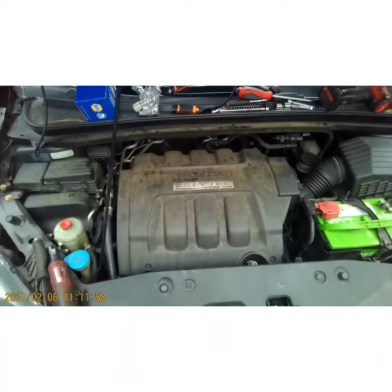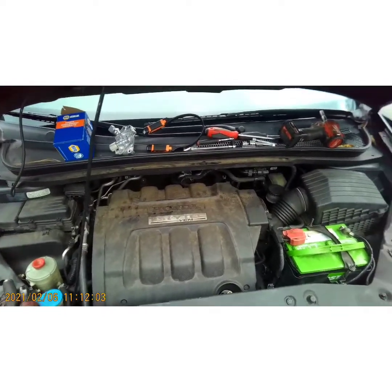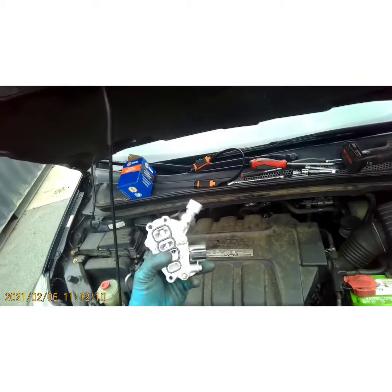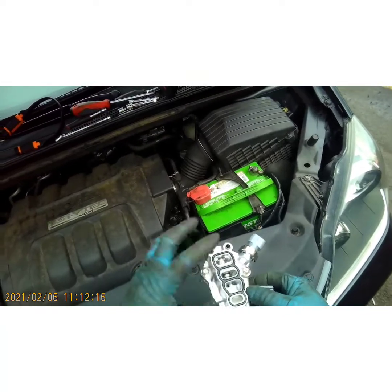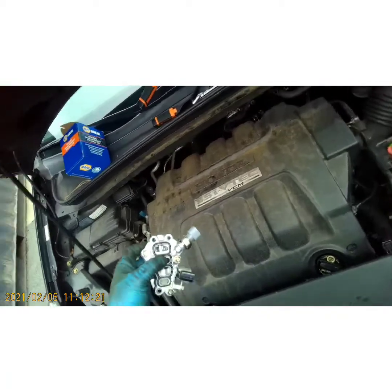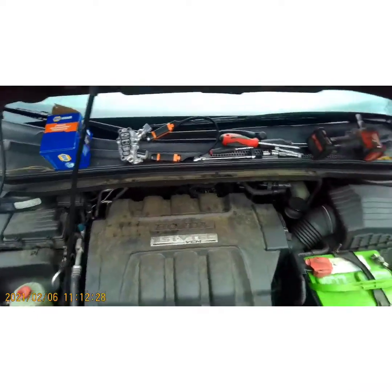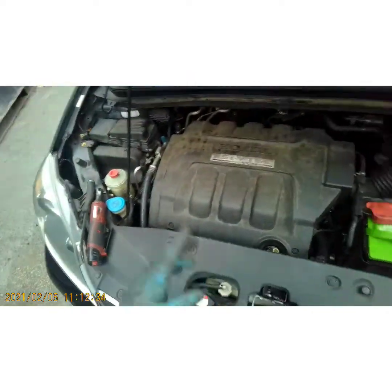What's up YouTube, today I got this 2006 Honda Odyssey with a 3.5 liter i-VTEC engine. Customer's complaining of oil on the driveway. This is a very common problem with these vans — it's the VTEC solenoid assembly and this gasket right here. Over time this gasket just gets hard and brittle and shrinks and it starts pouring oil down the side of the engine. A lot of people mistake it for valve cover gaskets but it's not — most of the time it's that, because you have a lot of oil pressure that runs through it.